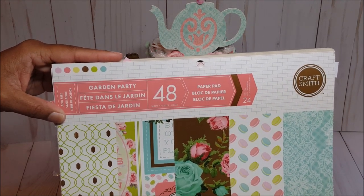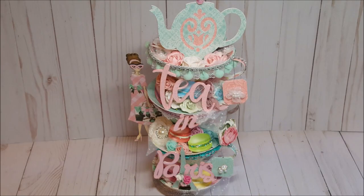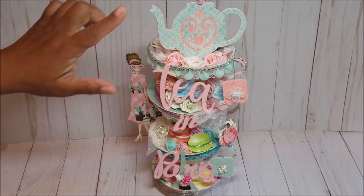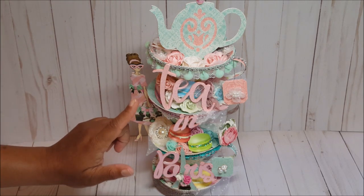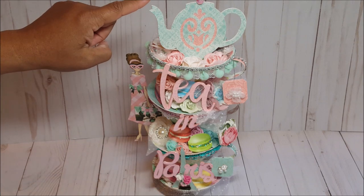This is my stacked teacup. I absolutely love the way this turned out. Although it looks fairly complex, it was actually very easy to put together. It measures 14 inches from top to bottom, and the width of the teacup is five inches.